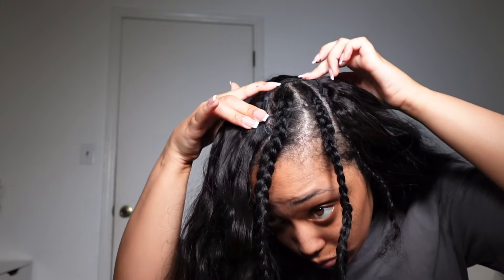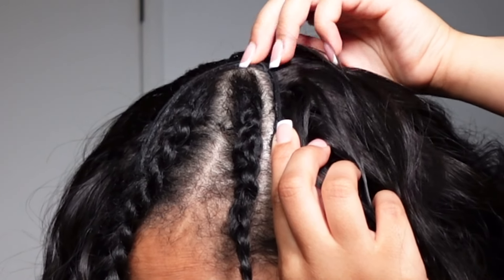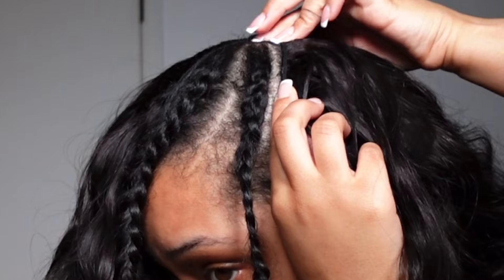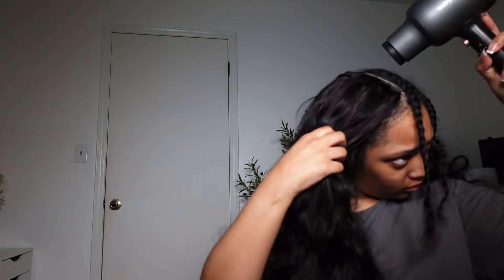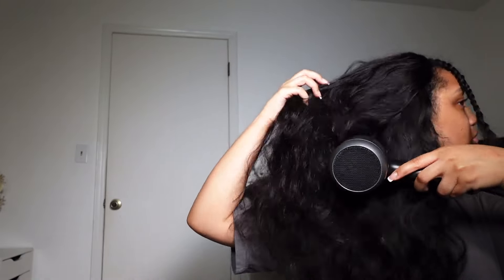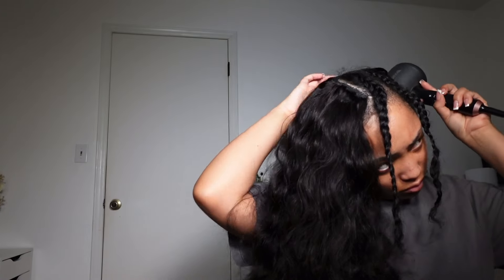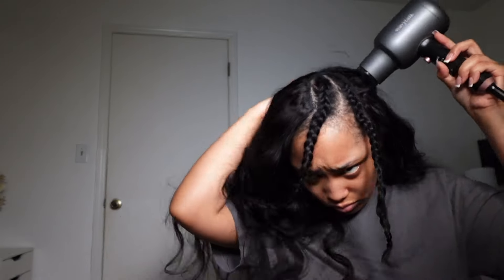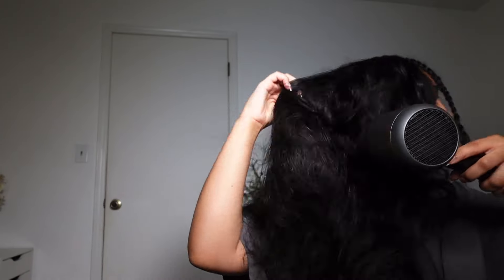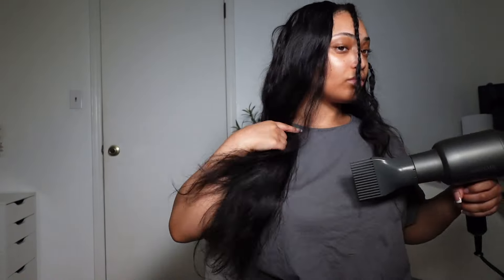I am a beginner at this, so I don't know if I'm doing everything right, but it laid pretty good and is still laying well. Once you're done, you need to go over everything with your blow dryer to make sure all the glue is dry. It took me about two hours doing this because I was so scared and wanted to make sure I was doing everything right.